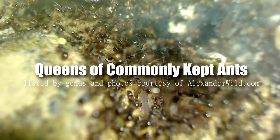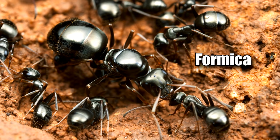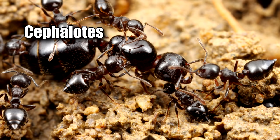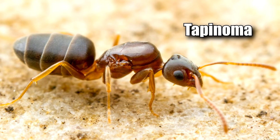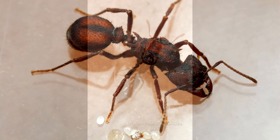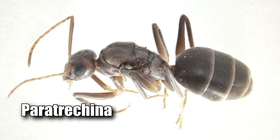Here are some of the commonly found ants in North America and Europe. Hopefully for those of you who have a queen ant and aren't sure what type she is, this section may help. Starting with Tetramorium, then Lasius, Camponotus, Formica, Solenopsis, Pheidole, Brachymyrmex, Cephalotes, Crematogaster, Prenolepis, Linepithema, Monomorium, Myrmica, Novomessor, Pogonomyrmex, Pheidole, Tapinoma, Myrmecocystus, and Ponera. Now moving on to the tropics: Acromyrmex, Atta, Odontomachus, Polyrhachis, Oecophylla, Myrmica, and Paratrechina.